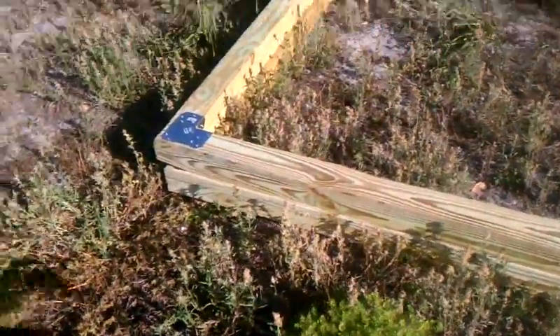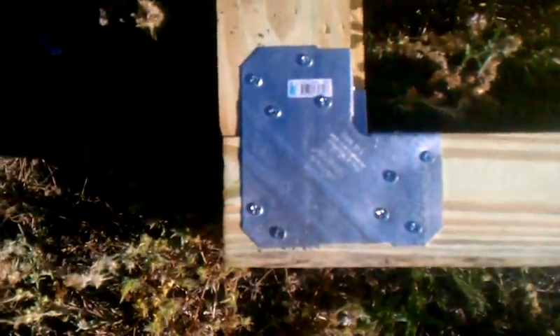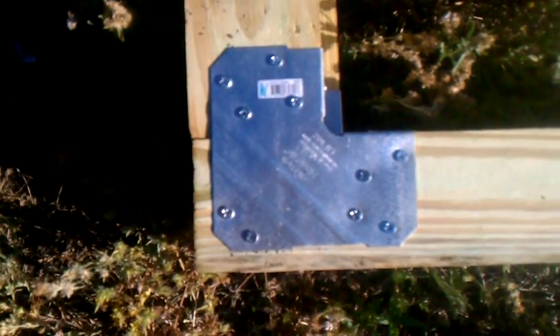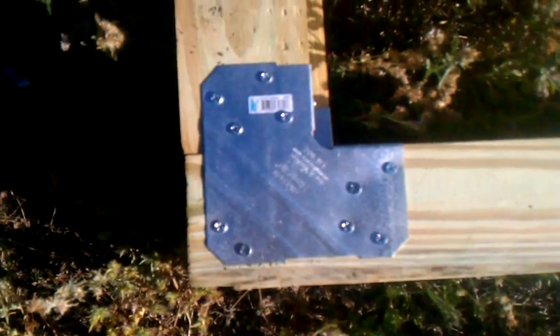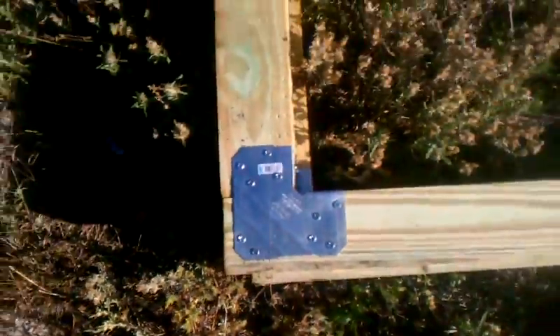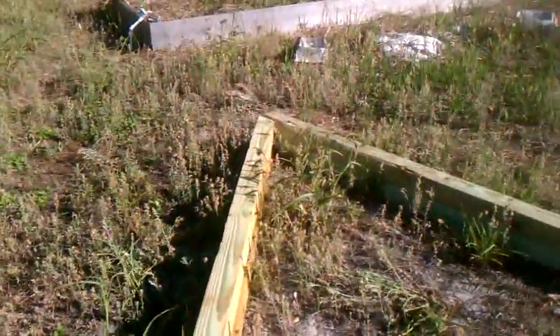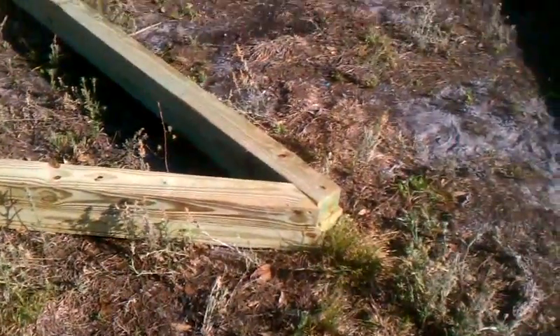The way I joined these together was with some nice joiners at a 90-degree angle — I used a square for that — and did that on both sides, putting in as many wood screws as I could possibly get. These are 4x4s. The ends I'm going to use hurricane strap on as soon as we get that, or some kind of other joiner. Right now it's just got a big lag bolt through the middle.